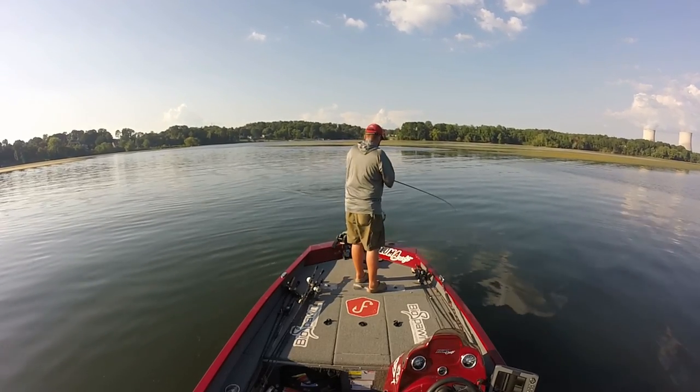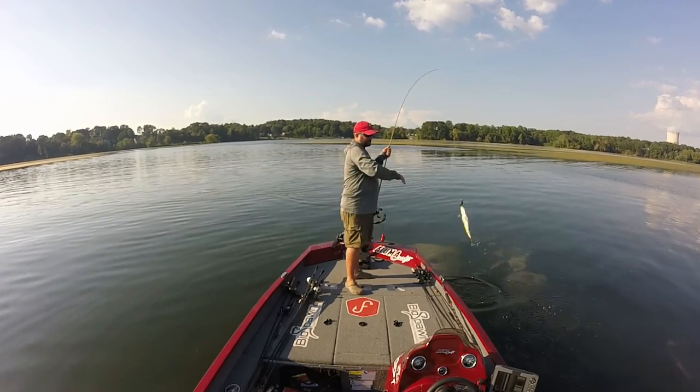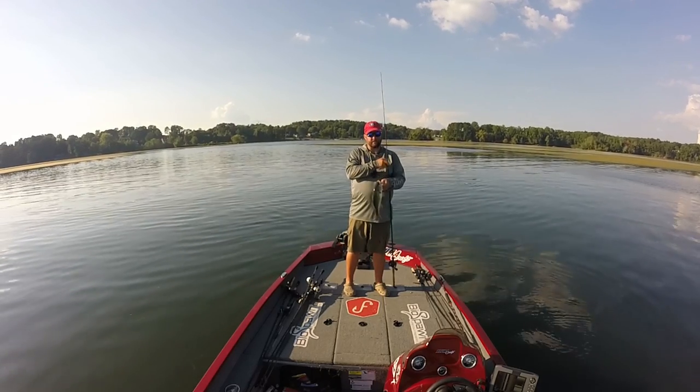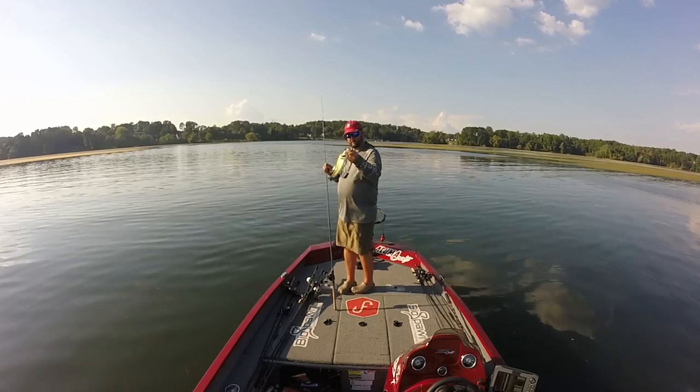Oh there's one! Came out of that grass. I usually don't set the hook that fast, but he took it and he took it hard. Usually what you do is you let them take it for a second or two before you set the hook.